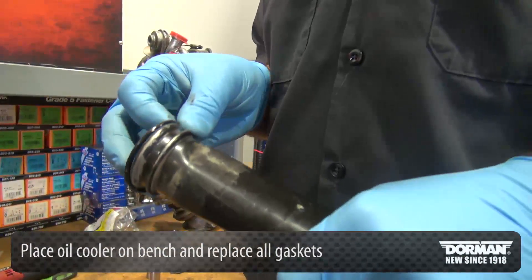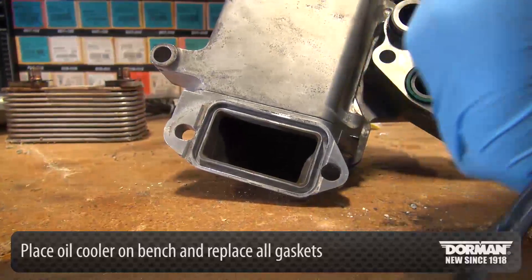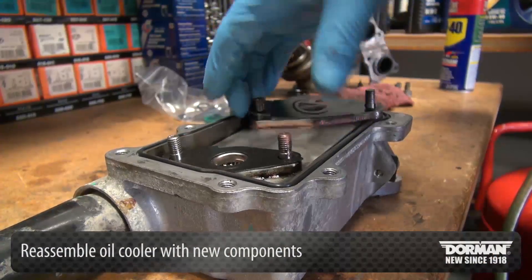While on the bench, replace all gaskets, then reassemble the oil cooler with the new components.